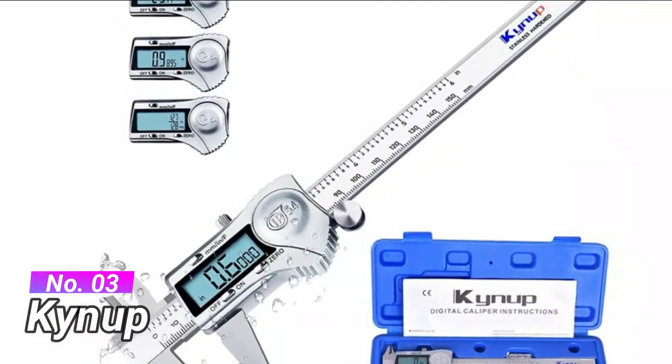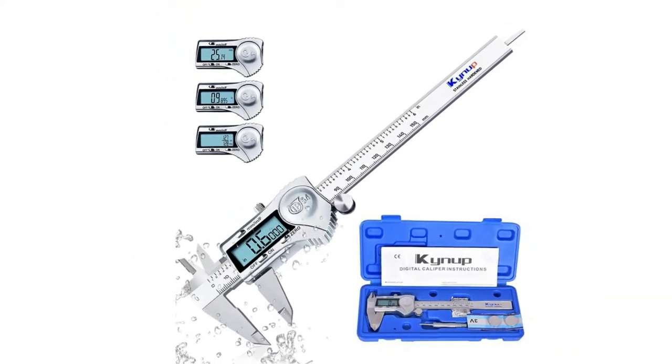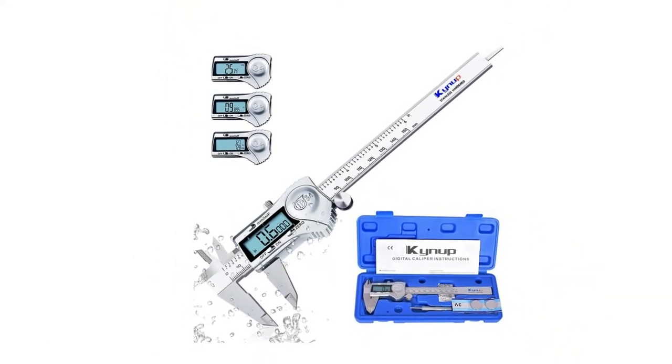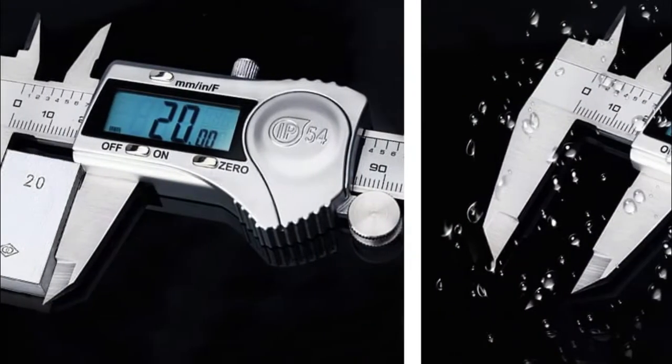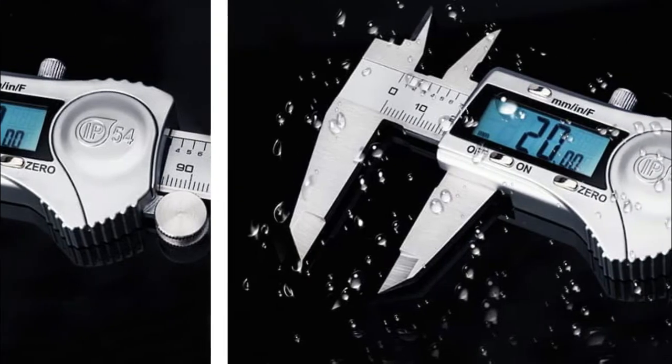Number 3, Kynip. You can switch three units with the calipers — inch, millimeters and fractions — based on your habits with the push of a button. Press the on-off button, slide the digital caliper to anywhere, then you can read the values on the display. You can reset it to zero by pressing the zero button.